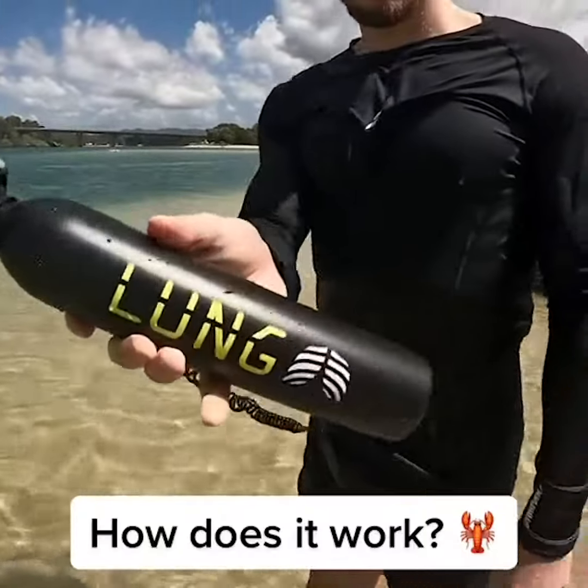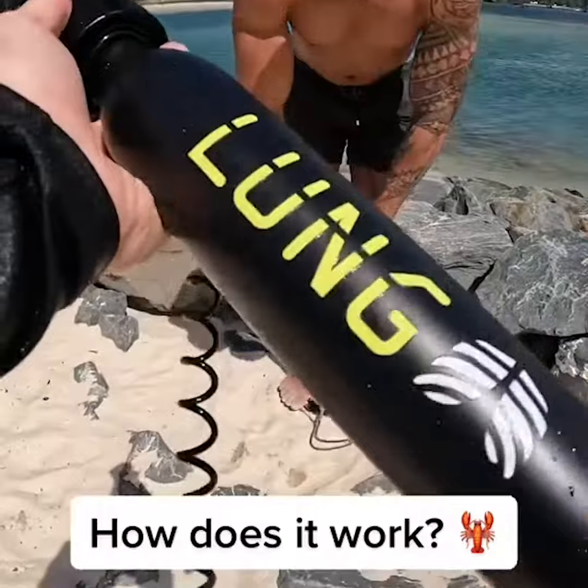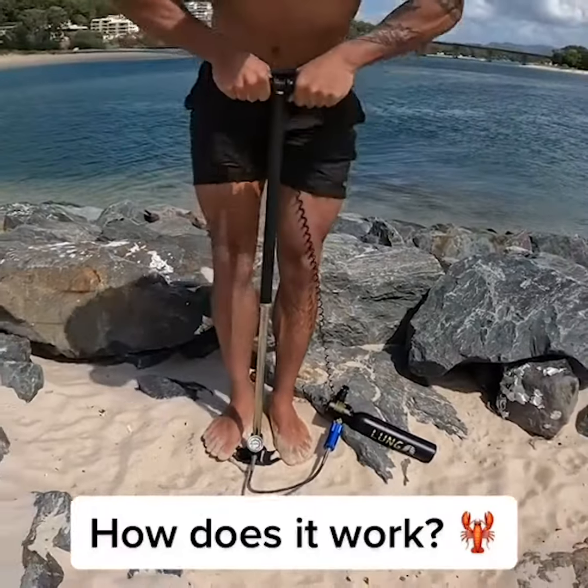How does it work? The Lung Mini air tank stores compressed air so that you can breathe underwater for up to 10 minutes. Its lightweight and compact design lets you take it anywhere, and the best part is you can refill for free with the high pressure filter hand pump.